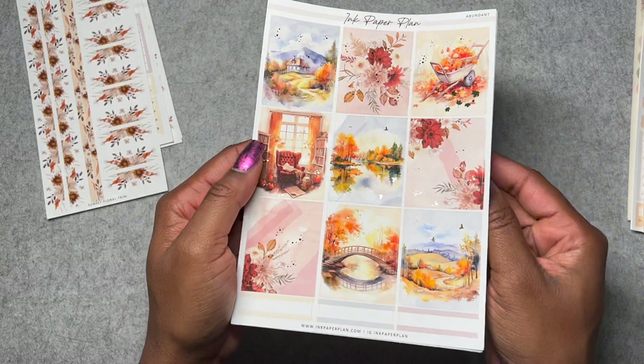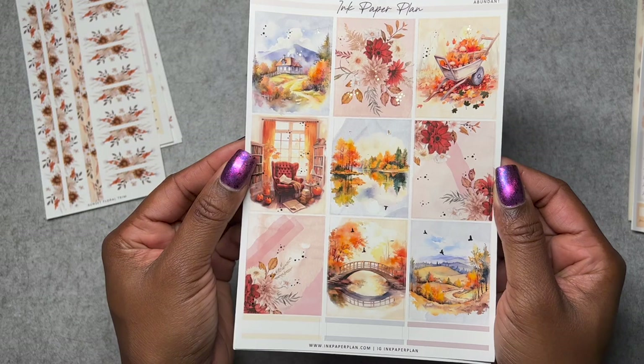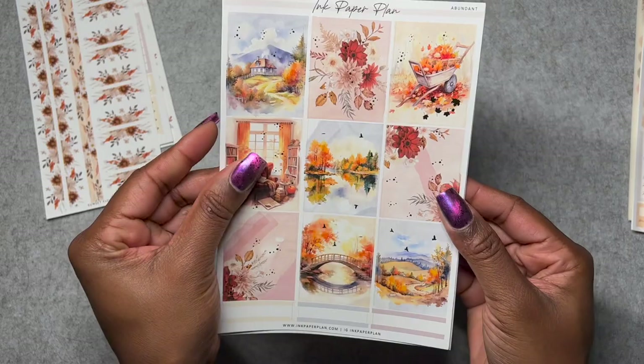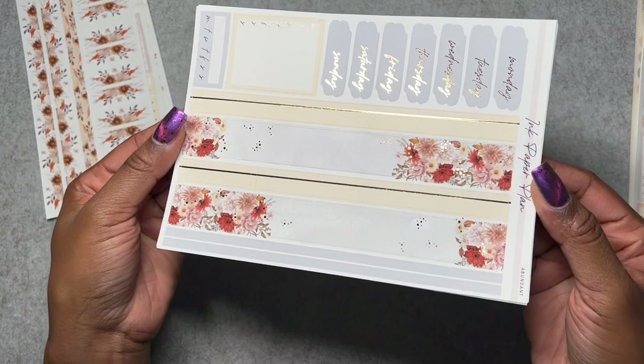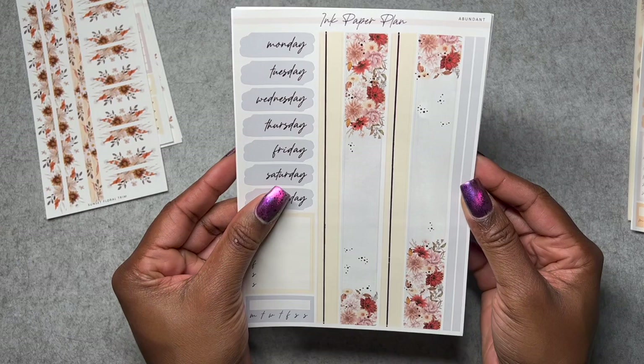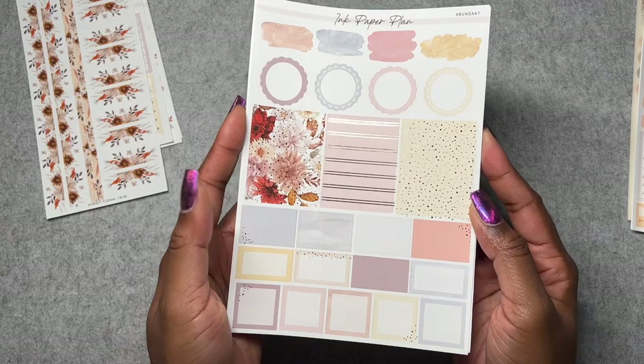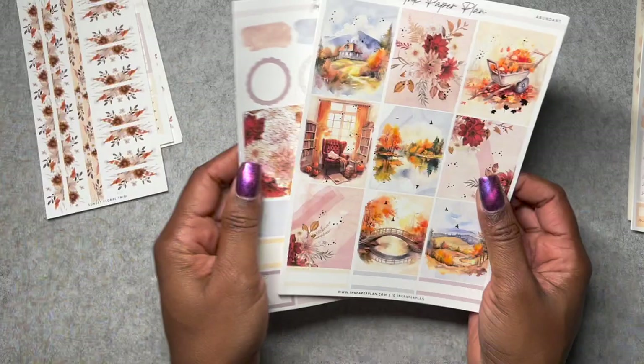This first kit is called Abundant — it's a fall kit, as you can tell. I got it in light gold foil. Ink Paper Plan lets you pick which foil you want. One thing I love about this kit is the introduction of a soft blue. I love blue for fall because fall tends to be really yellow and orange heavy. I also love the kind of pinks and pastels on this sheet.